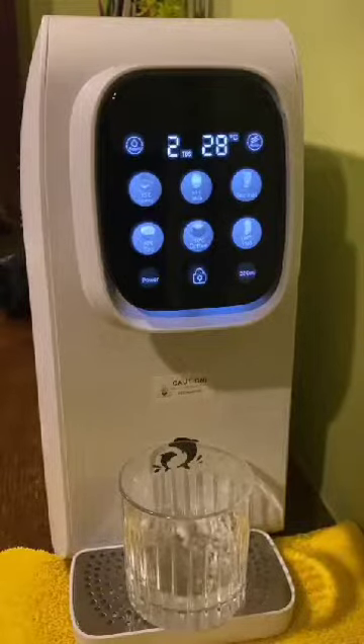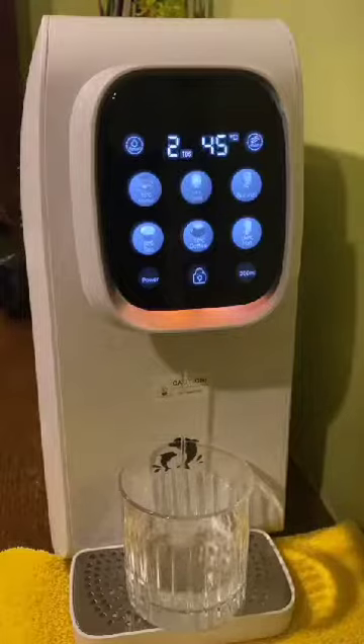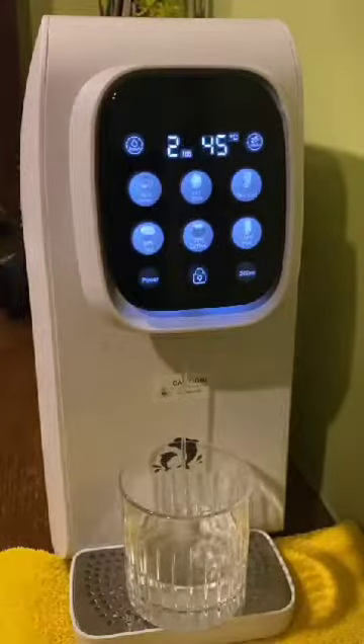If you would like to have 45 degrees milk temperature, touch one time to dispense. You can see that the color is orange at the bottom, and touch again to stop the water flow.